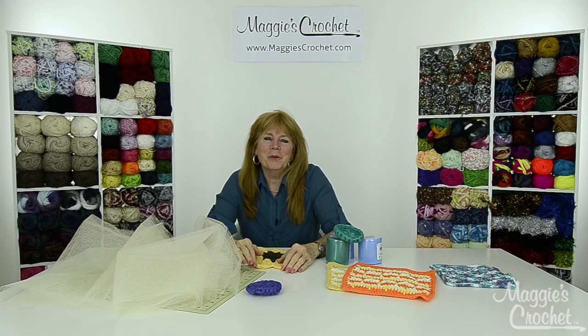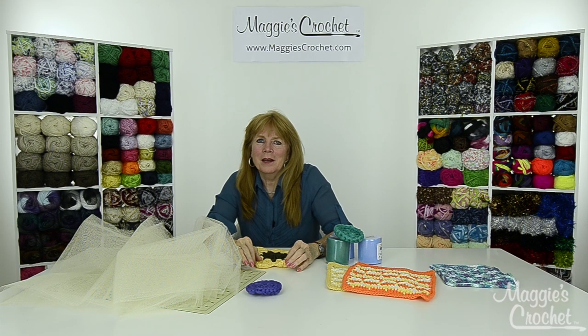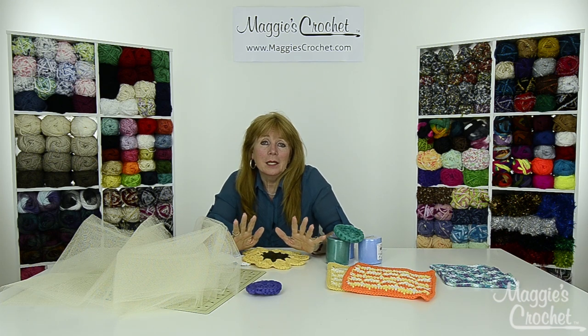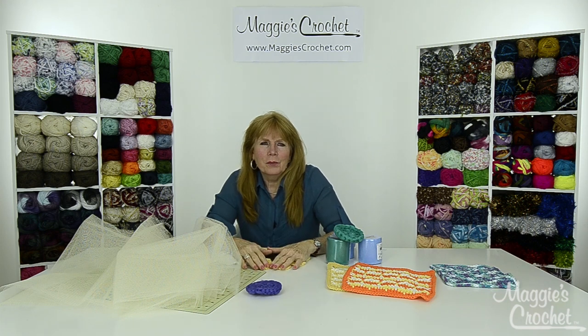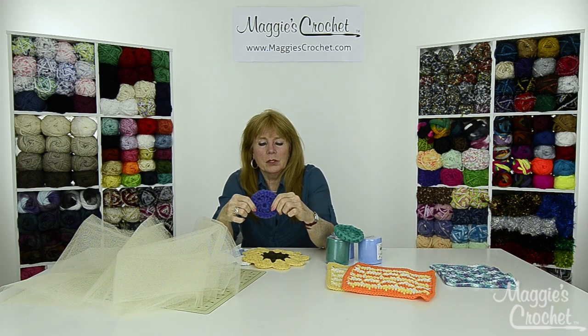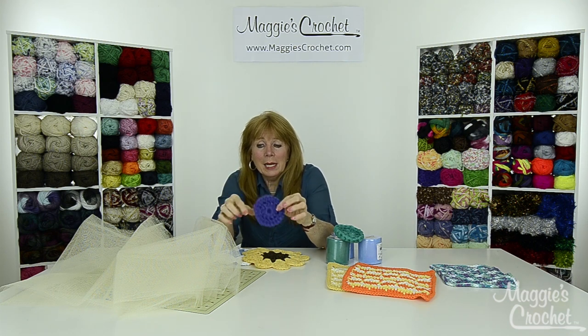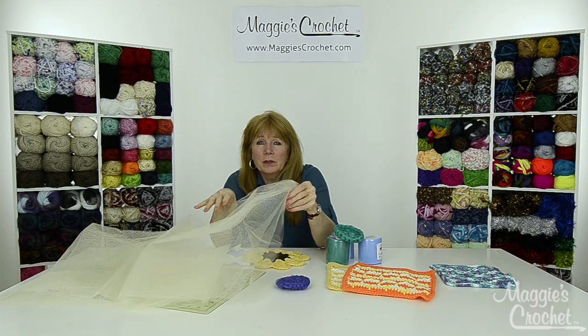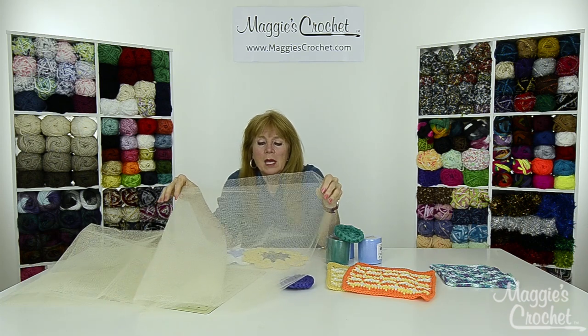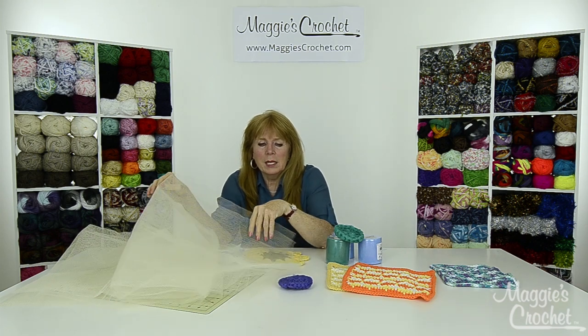Hi everyone, I'm Maggie Weldon from maggiescrochet.com and we're going to show you five videos that all have to do with cleaning, like spring cleaning. Three of them are using nylon netting, so there are three options. You could buy netting by the yard at the store - there are several colors available and it's very inexpensive - and you could buy several yards of netting.